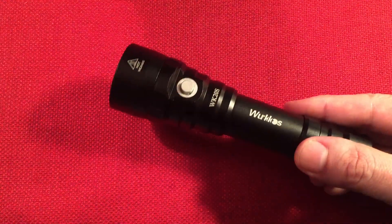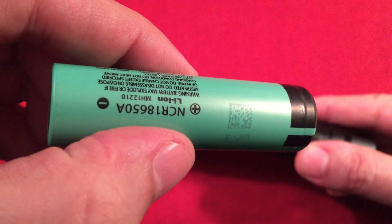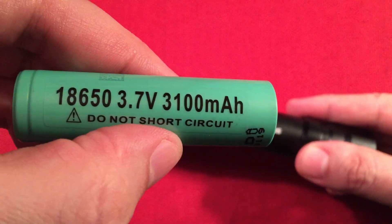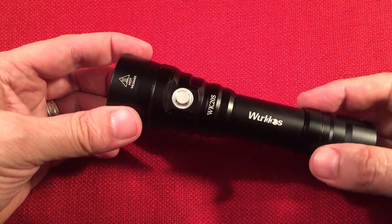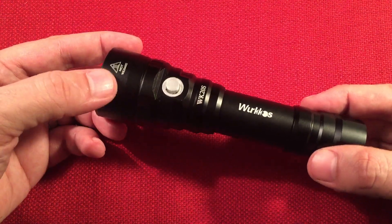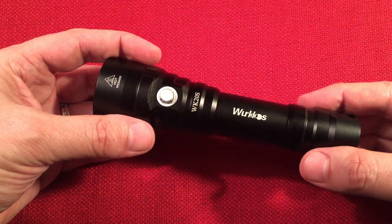When you're using an unprotected cell such as this Panasonic 18650A — they marked it here at 3,100. This one comes with a 3,000 milliamp hour cell. It will meter drop resistance, though I don't think it'll be dropping this too often. It could probably handle a bigger drop because this thing just feels built like a tank.